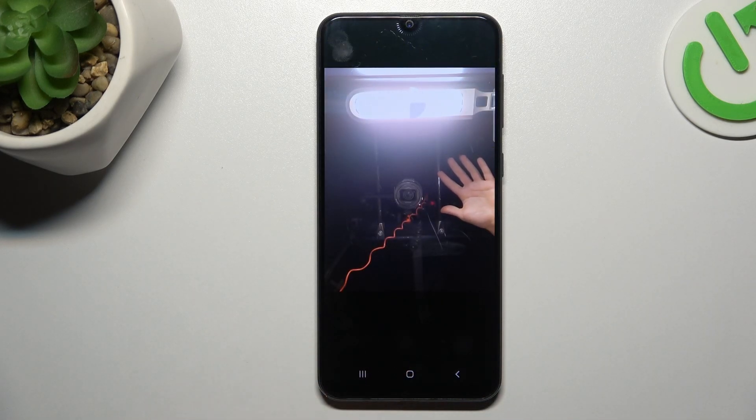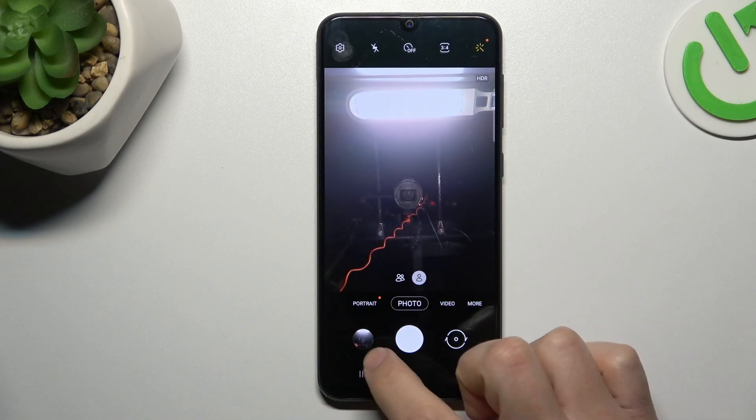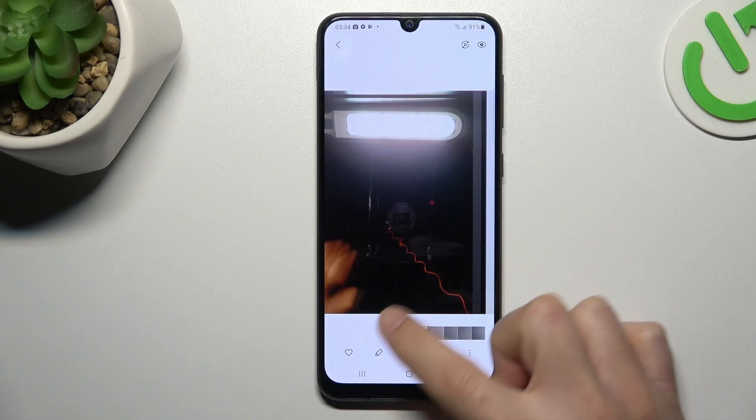Go back to the camera and take your photo again. Now the photo should be reversed. This is how you can do it.